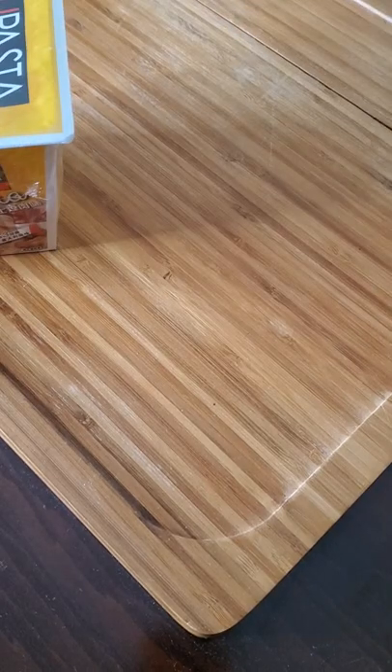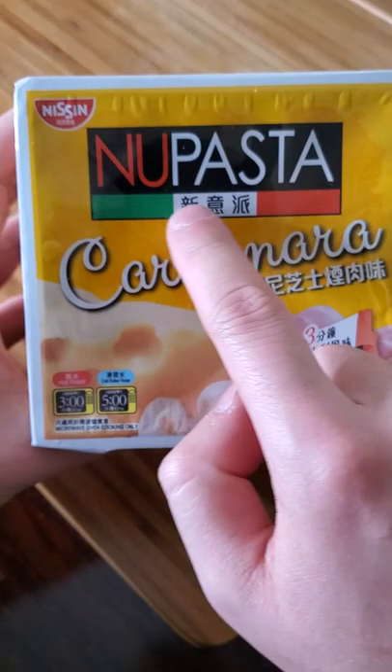Yo, what's going on Wang Gang? Today we're trying new pasta carbonara noodles by Nissen. They're really making an effort to make it seem authentic by using colors from the Italian flag over here. I get a little nervous if they're trying this hard on the packaging already, but let's see what happens though.